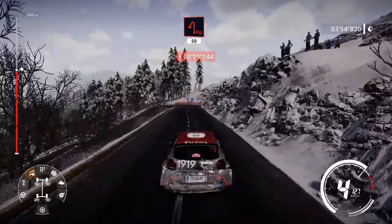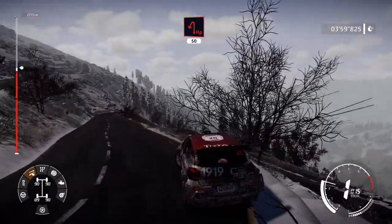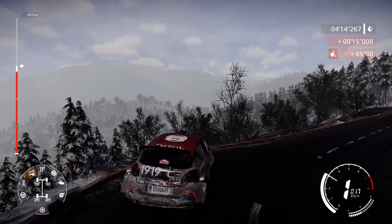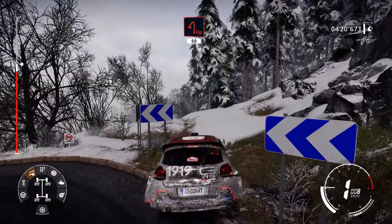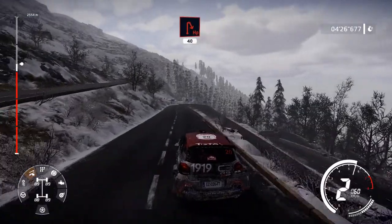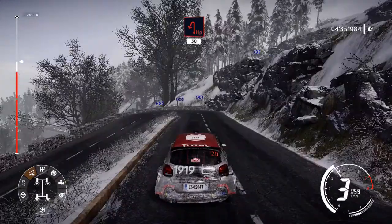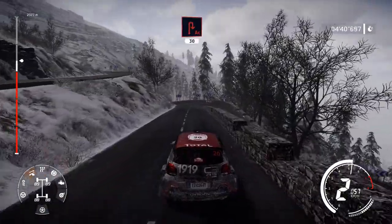Hairpin left, 50. Hairpin right, 50. Hairpin left, 50. Hairpin right, 50. Hairpin right, 40. Hairpin left, 30. Acute hairpin right, 30.